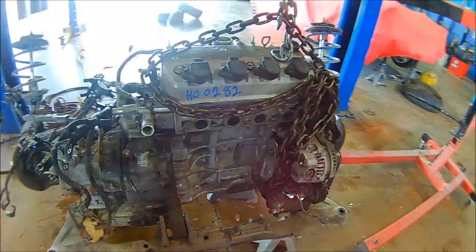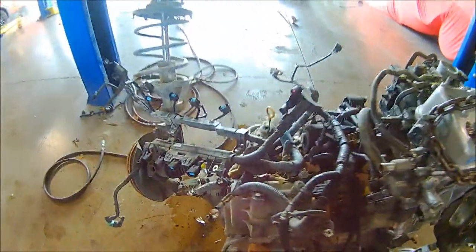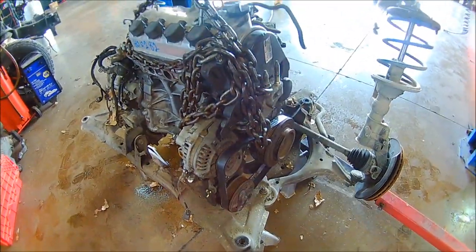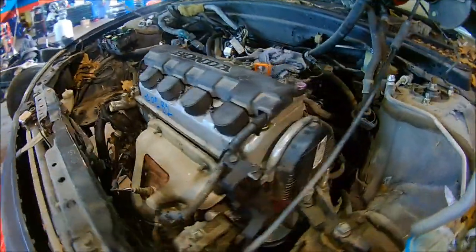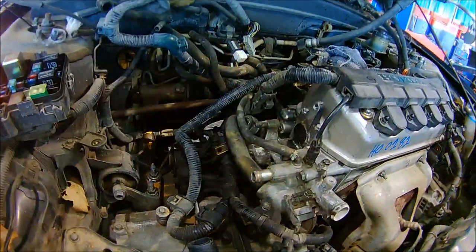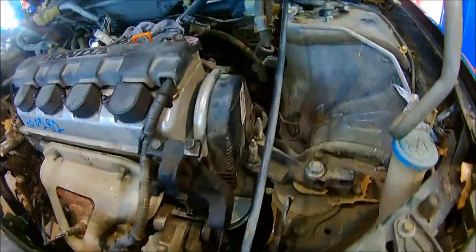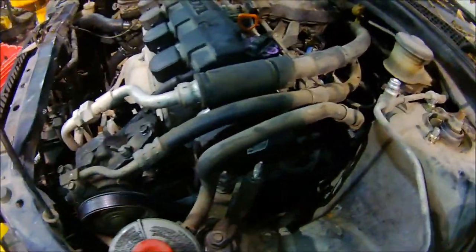All right, the new engine is in the cradle, bolted up to the transmission. I just need to connect all the wiring and then drop the car back down on top of it. Sorry I didn't record it, but the new engine is in the car, the cradle is bolted up, and the struts are bolted up. Now it's just hooking up wiring, hoses, filling the fluids, power steering pump — and that's it. She is running, fired up on the first try!